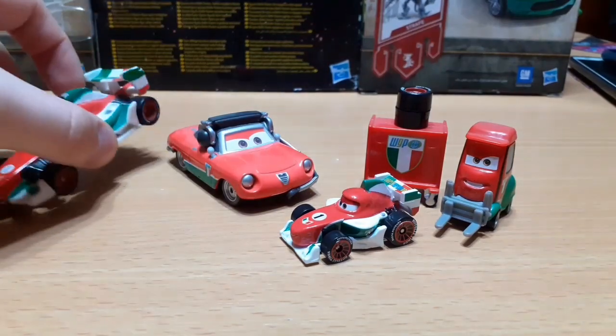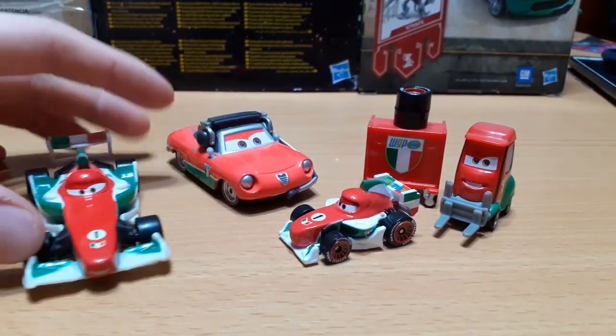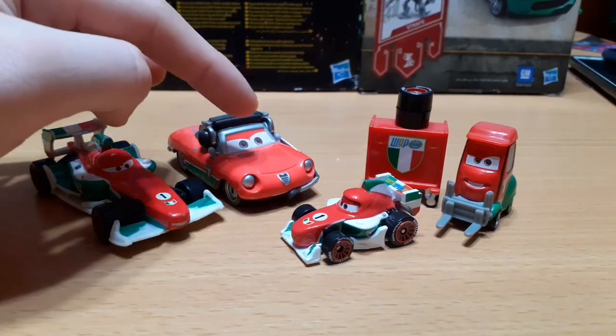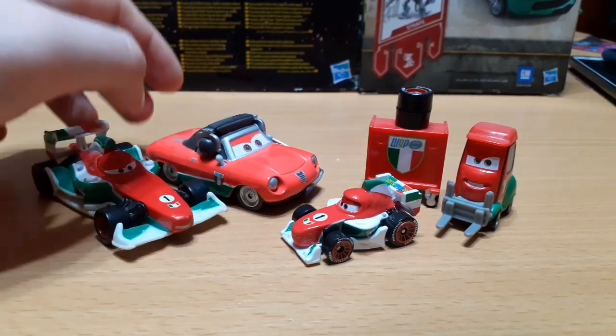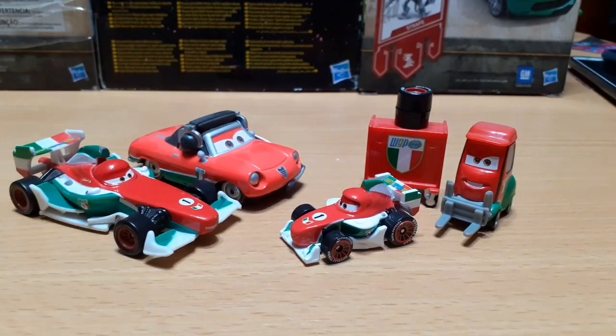They don't look too bad, but for some reason Giuseppe is like a different shade of red, which is very off compared to the other guys. Which is odd because he is also made in China — if it were a Thailand car it might make sense, but no, he's also made in China, which is kind of odd.